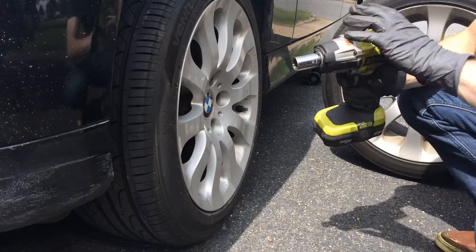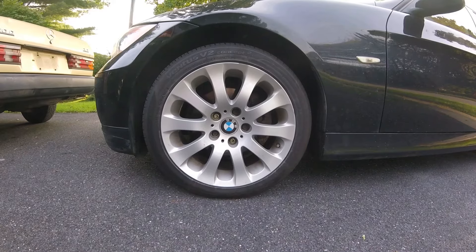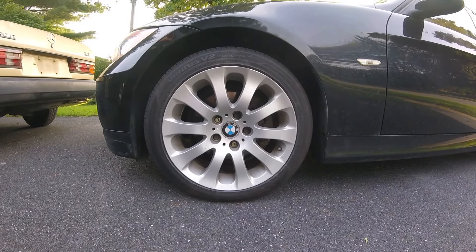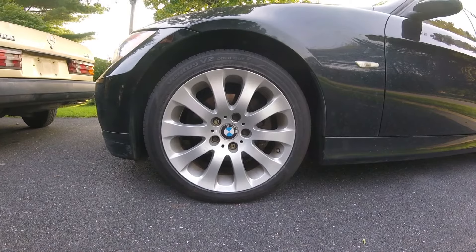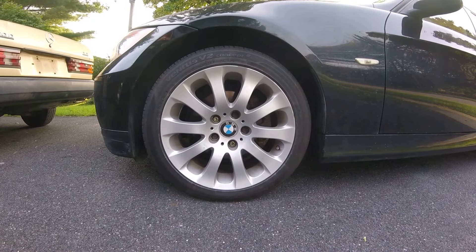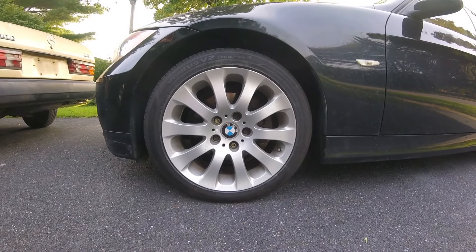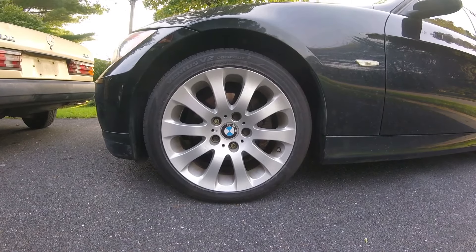So I'm going to go ahead and finish putting these bolts in now. That wraps up our quick review of the Hankook Ventus V2 Concept 2 tires. Hopefully this gives you a little insight if you're looking into the tire for yourselves. Like I said, it's been great so far. Thanks for watching and I hope to see you on the next video.